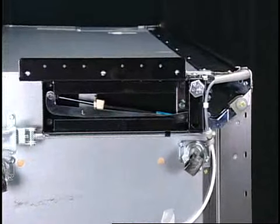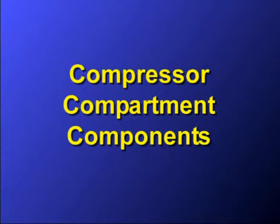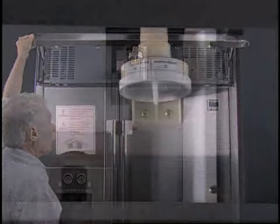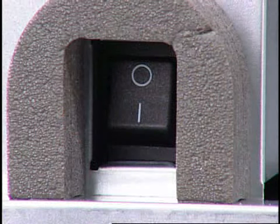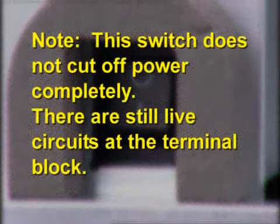The water dispenser water line comes through the lower hinge, as on many models. The compressor compartment is accessed by lifting the upper grill. Here is where the customer has access to the water filter. The main shutoff switch is available for the customer to turn off the product, or for the technician for resetting the display in some service procedures.